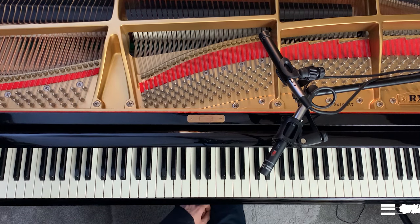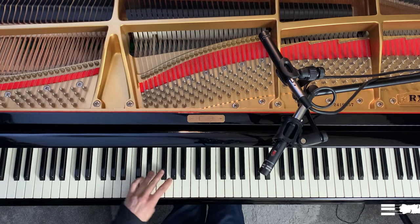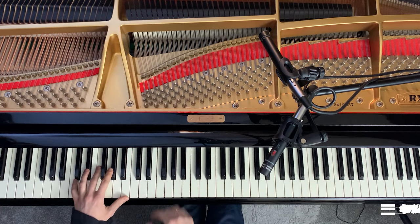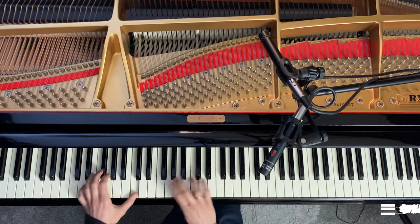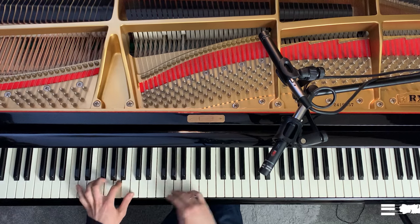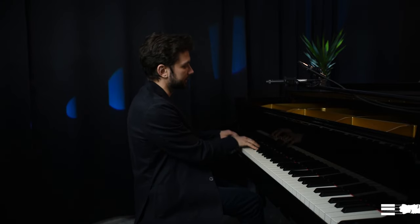As soon as you feel fluent with that, play it with the left hand first, and so on, then of course with both hands. When you feel fine with that and can play it through without any problems, you can start playing it four octaves long. That is actually the standard for this exercise.